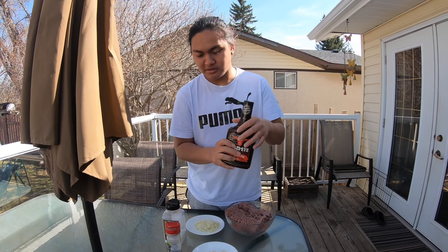Ito guys, kasi mahilig kami sa barbecue sauce, so lalagyan namin yung barbecue sauce. Check nyo na lang guys kung anong result. So yun guys, imimix na natin.